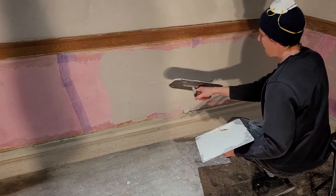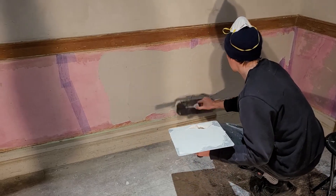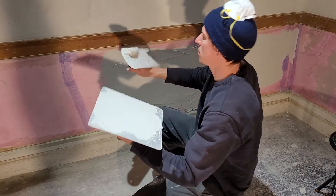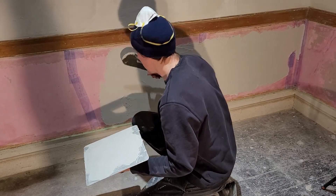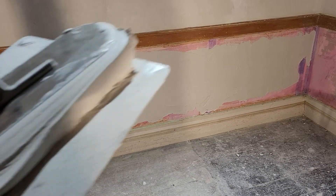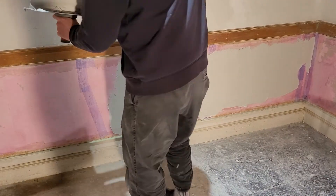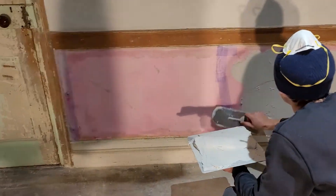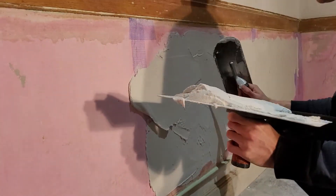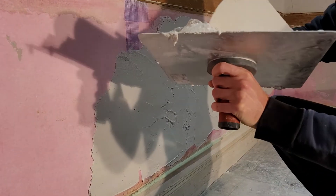It's very patchy here and that's okay — we're going to come back later once it's cured and give it the big smooth. You can do one smooth at this stage and fill little holes. It's important not to obsess on one area right now. Just keep putting material on the wall while it's malleable. We're going to lose some, we're going to win some.